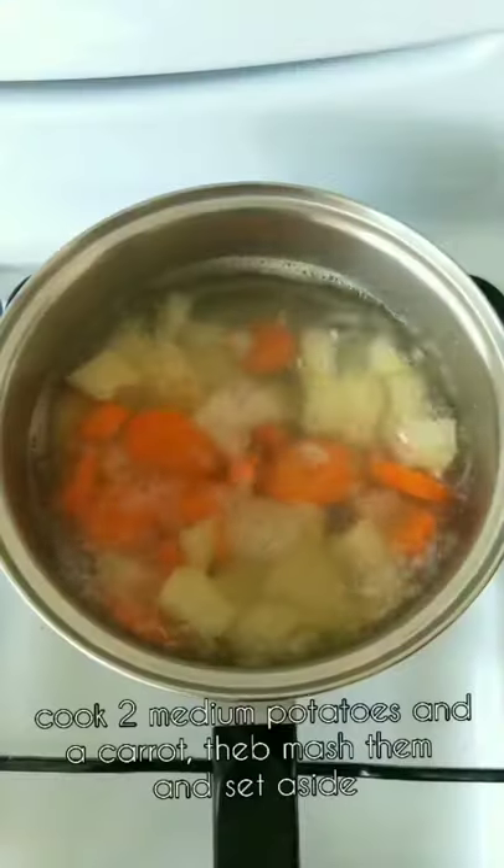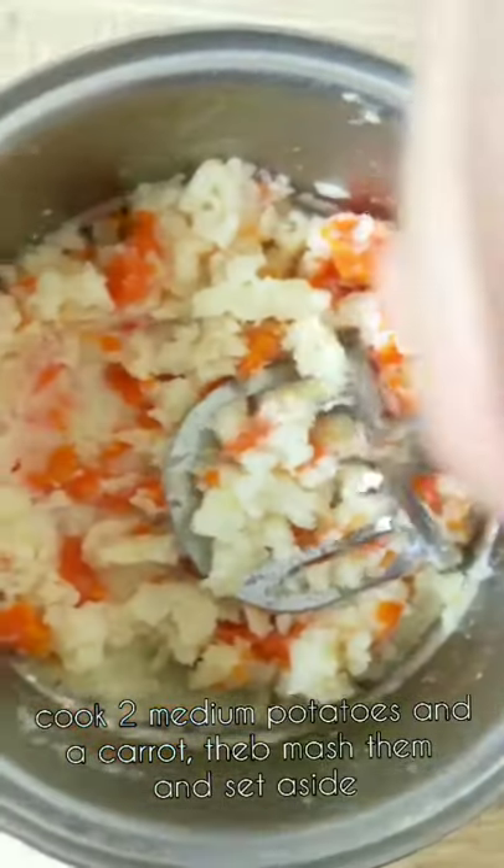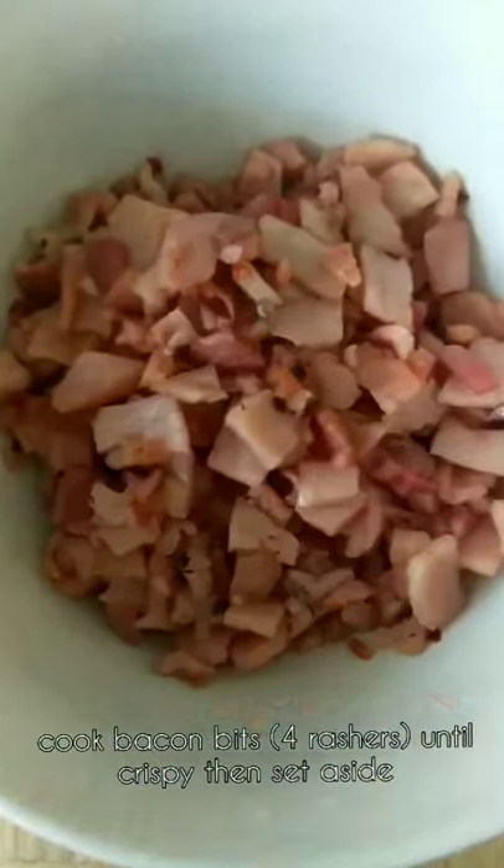Creamy bacon and potato soup. Cook two medium potatoes and a carrot, mash them and set aside. Cook bacon bits until crispy and set aside.